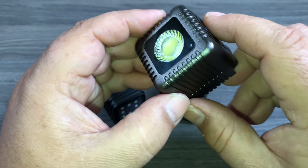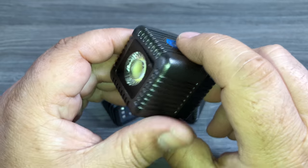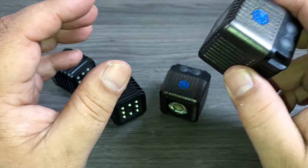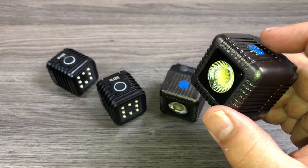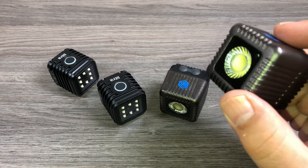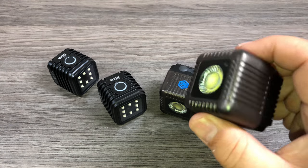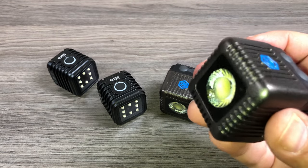The one big thing that the Lume Cube has going for it that the Litra Torch doesn't is that it does have a companion app in the app store. You can slave several of these lights together and configure them to go off as a flash when you're taking a photo on your iPhone. In order to make use of the flash you have to use Lume Cube's app — it has a built-in camera you have to use, you can't use it with the stock iPhone camera. For me I don't really use it with my iPhone, but it is a great feature, and if that is something you're looking for, then definitely the Lume Cube might be your best choice.